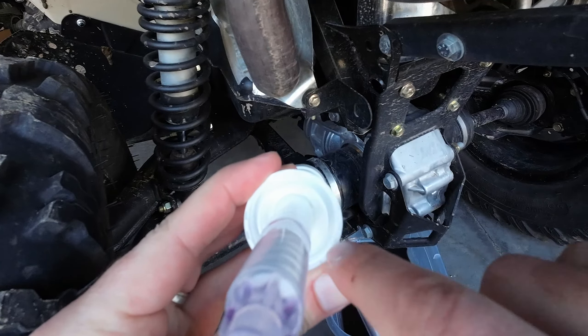It basically stopped, so it should be good enough. I'll go ahead and get this threaded. It says 250 — that doesn't sound right as a torque spec. I thought it was newton meters, but I didn't see the milliliters label.